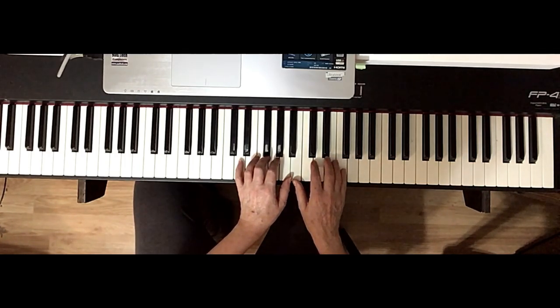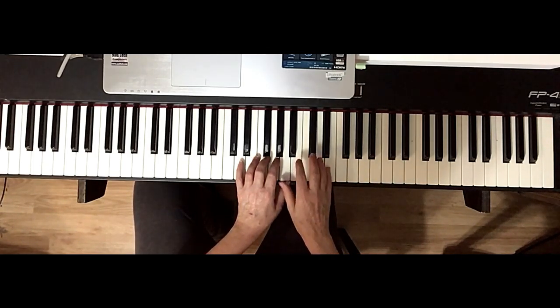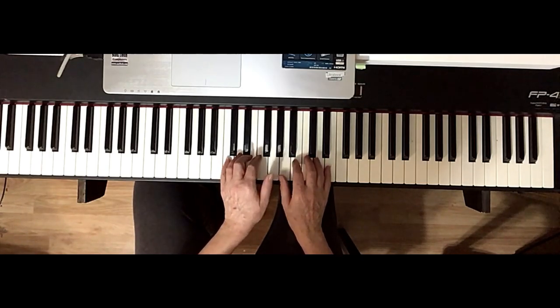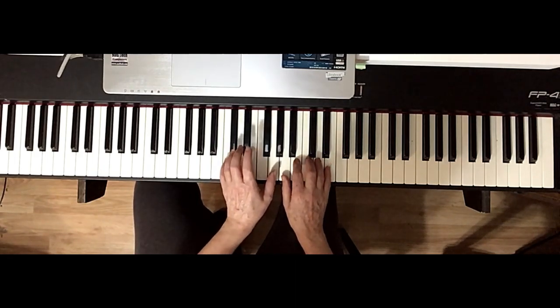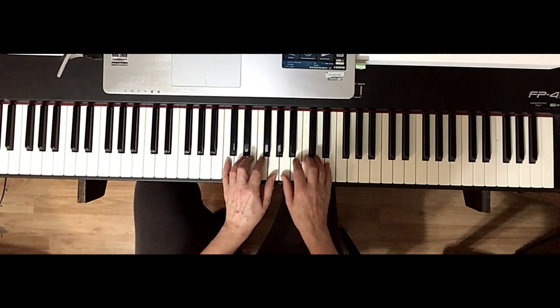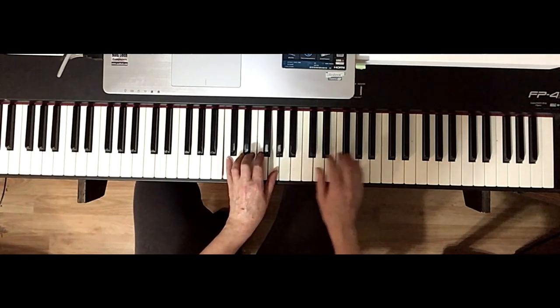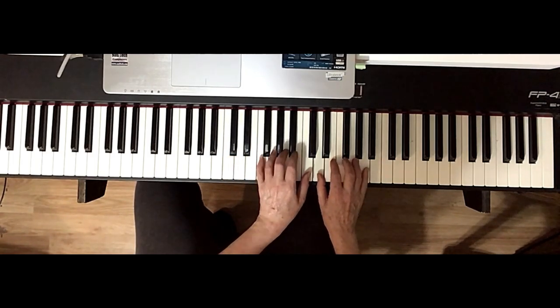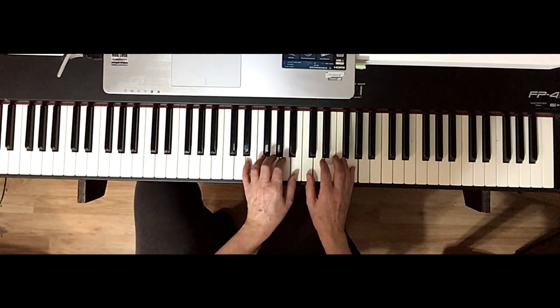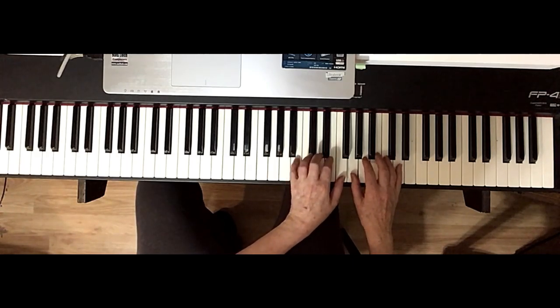Then we go on to the third line. The third line, you're going to be on E, and you're going to have the same thing — fifths with your thumbs together. Except the bottom notes are going to be solid. Five, one, and you're going to be on middle C there, and then you're going to jump up to five on A and put your thumbs together. Then five on G, five on high D.